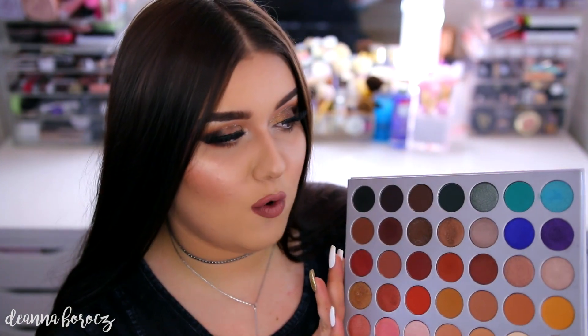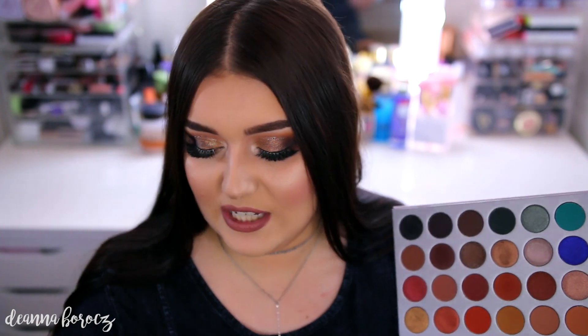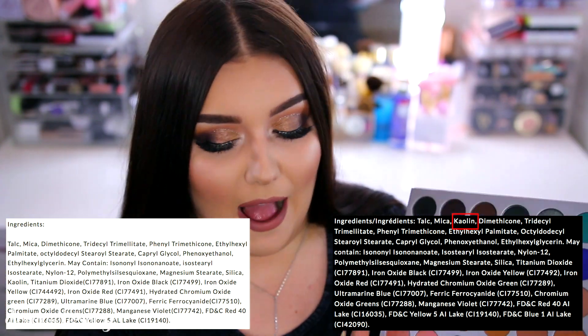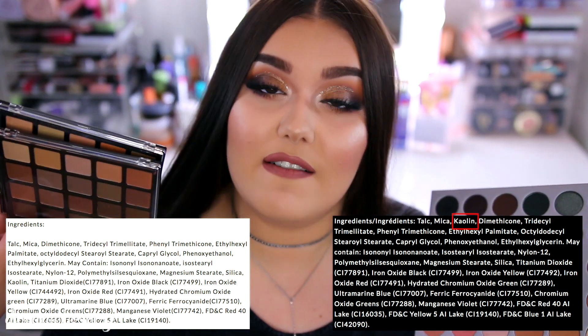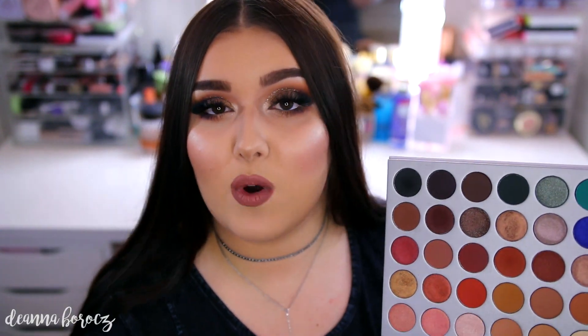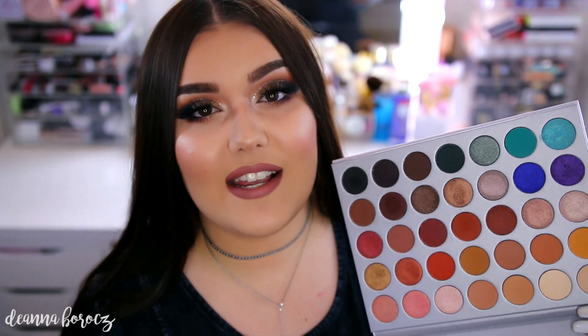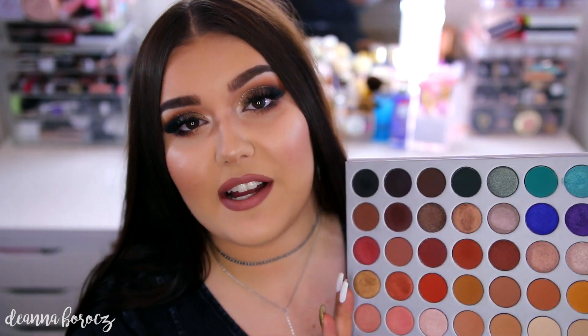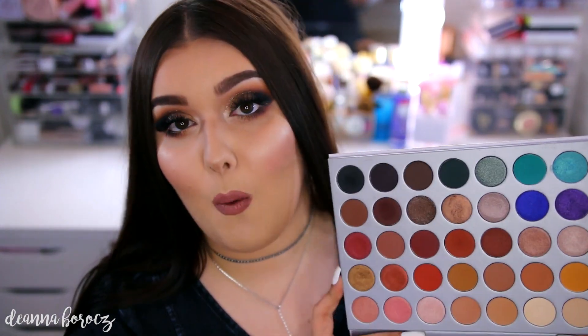I first heard that this was going to be a new formula of eyeshadow, and then I heard that the formula is pretty much the same as these ones. I'll leave the formula comparisons on the screen so you guys can see. The only difference with this palette compared to the ingredient list of these two is that this one has kaolin in it, which is a Chinese clay really just used for soaking up moisture or oils in the eyeshadows. So supposedly these aren't new formulas — the actual shadows are pressed differently. I can kind of see that because sometimes when I get limited edition things from MAC, the powders are pressed too hard and it's hard to get a good color payoff.